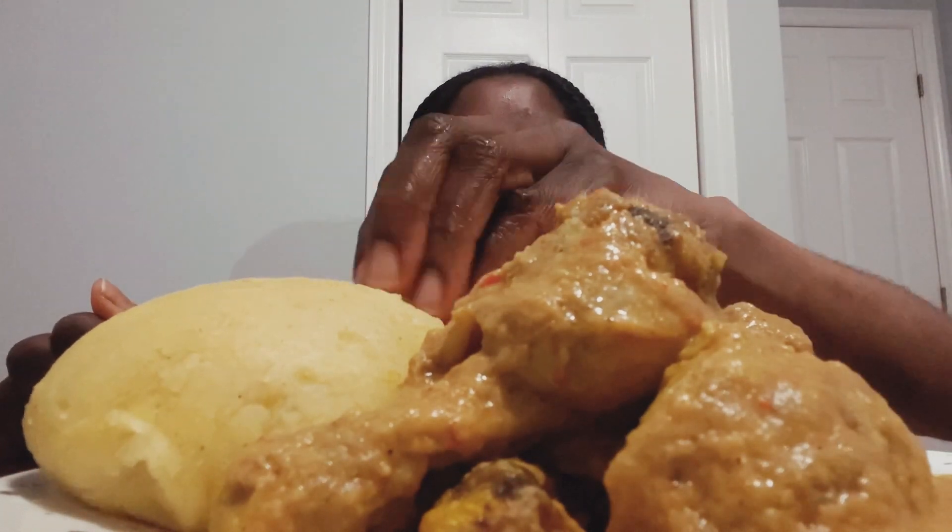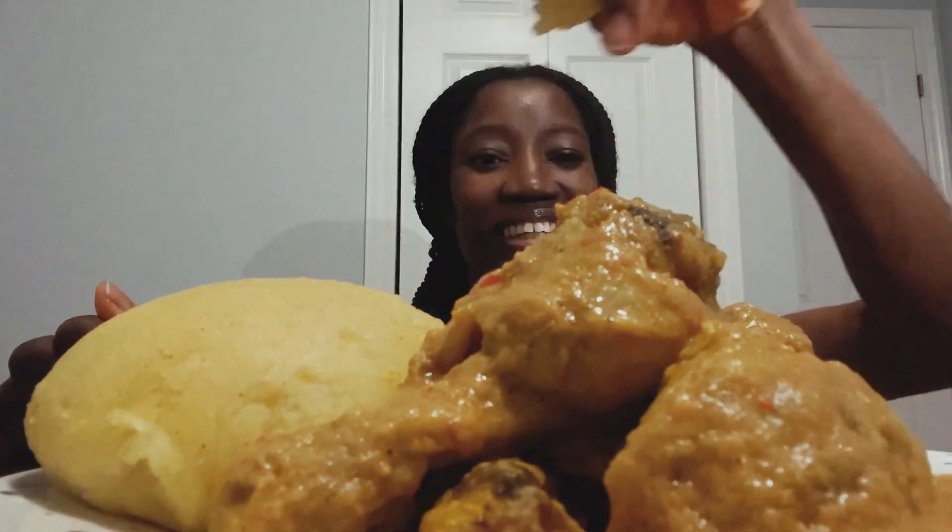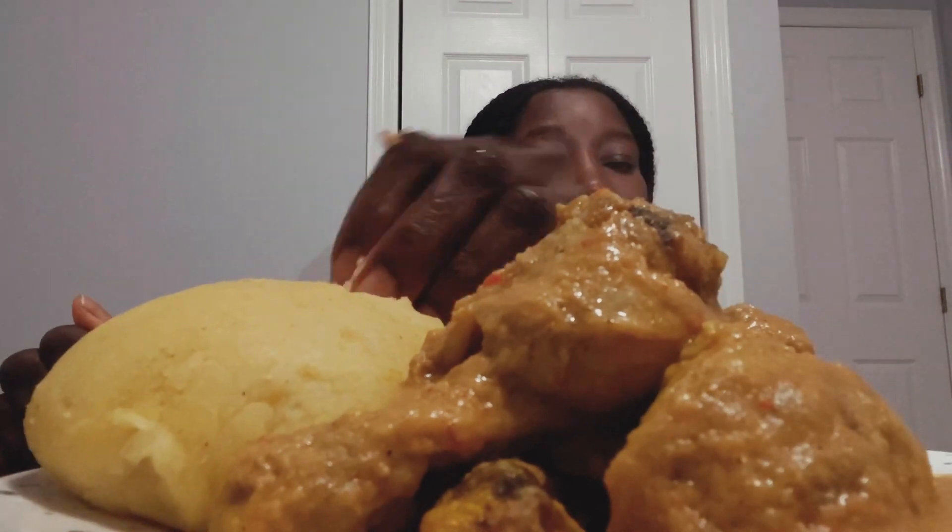My hands are washed already, but I'll just wash them again. Okay, let's get started. Oh my gosh, it's yellow fufu! This is the first one for you. Mmm, this tastes so good. I bought the peanut butter from Walmart — I'm beginning to patronize Walmart. Everything I've been getting since I came to Canada, I got from Walmart.